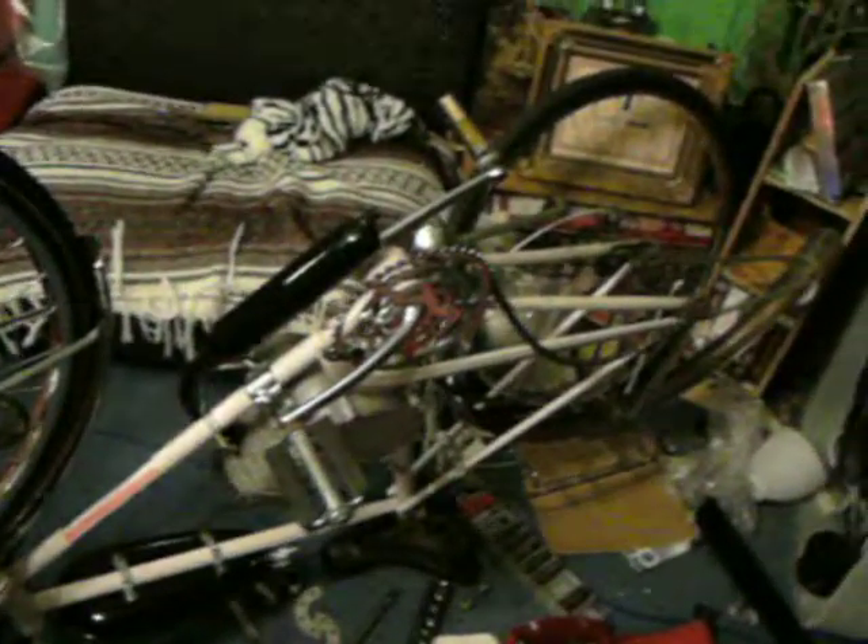Alright, so this is another one of those update videos on the motorcycle kit thing.